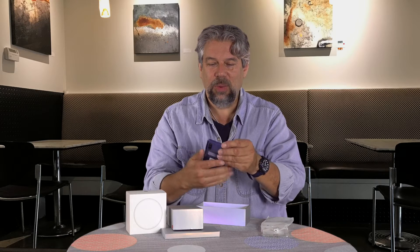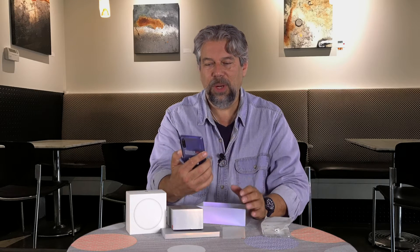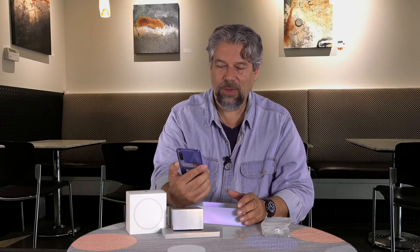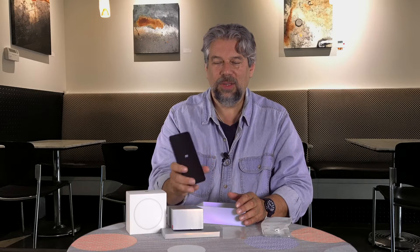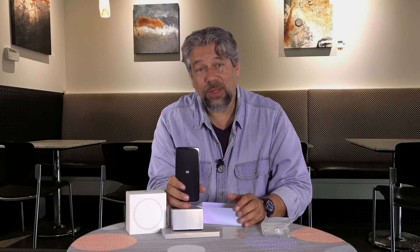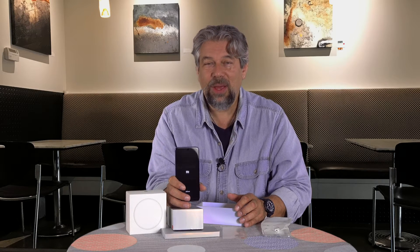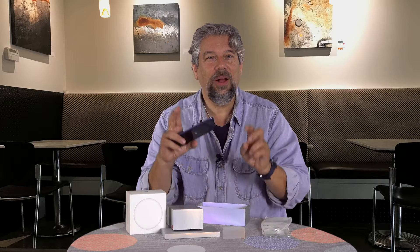There's also a 20 megapixel front-facing camera. Let's go ahead and take this sticker off. It is starting up. The front-facing camera is 20 megapixel and can take 1080p video at 30 frames per second. The selfie camera has what they call the Beautify mode. Don't tell me that in the comments.